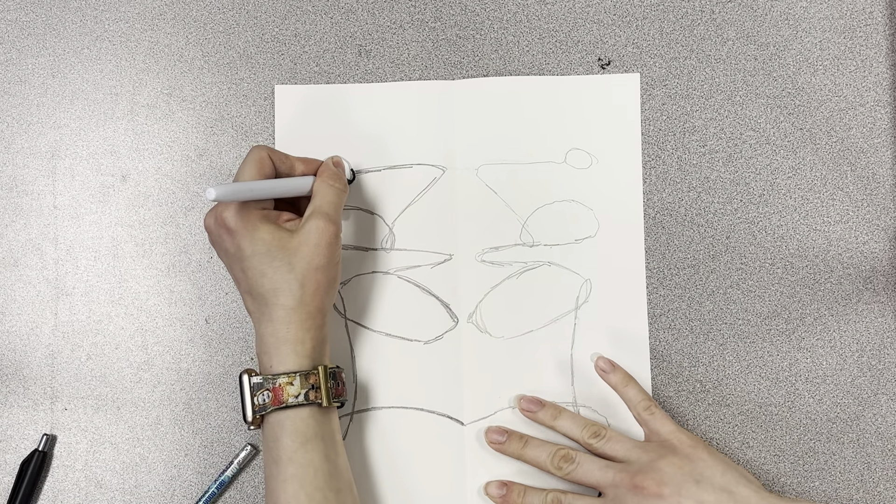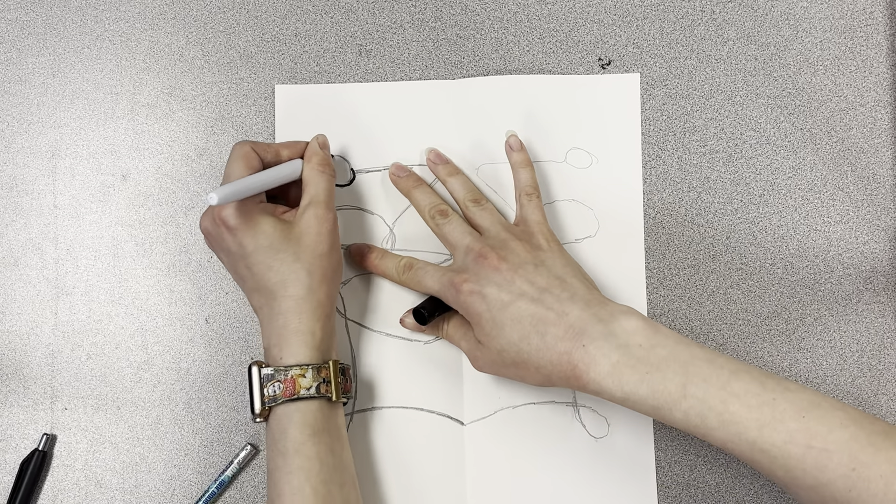Once you have that part done, then we'll go ahead and go over it with a Sharpie.